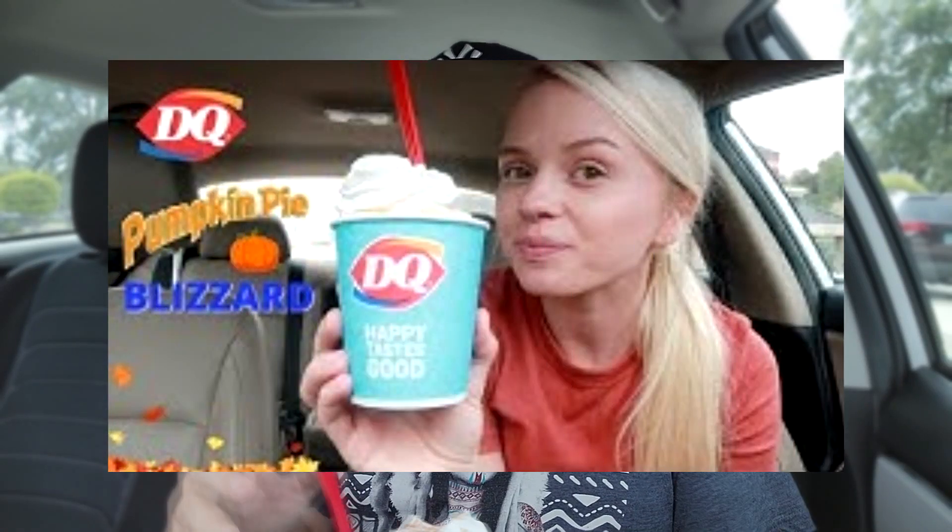Shoutout to Megan Gill — I will link her video below. She reviewed the Pumpkin Pie Blizzard and it looks so good. I was like, okay, I have to finally try this. I did the cookie butter shake last year, but I've yet to try the Pumpkin Pie Blizzard.